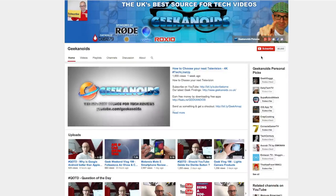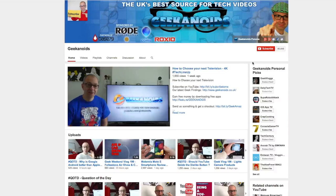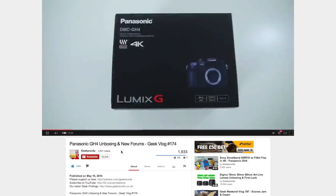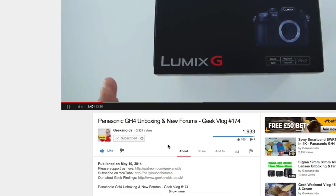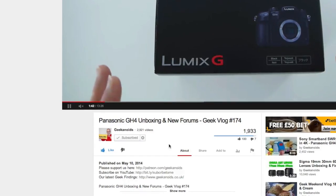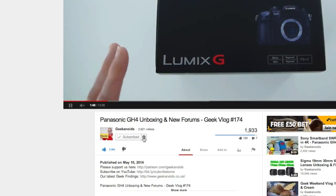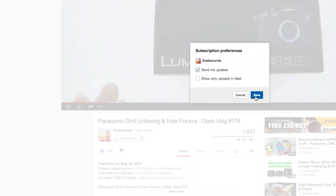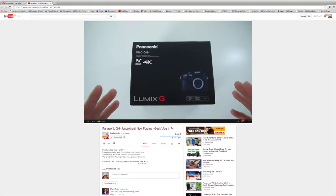If you'd like to subscribe to the channel, there are two places you can find the subscribe button. On the main channel page it's just up here in the top right hand corner. If you're on a video watch page, then you'll find it just underneath the video you've been watching. Click subscribe and that means you are now subscribed to the Geekanoids channel. But there is one more step you must take — click on the little cog icon next to the subscribed button, put a tick in the 'send me updates' box, and click save. Job done. Thank you very much for watching again. I'll see you next time.